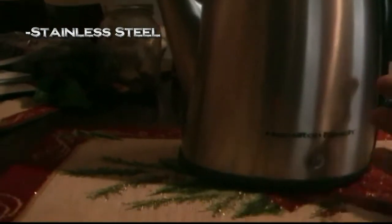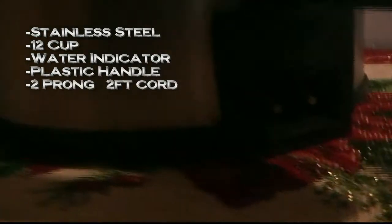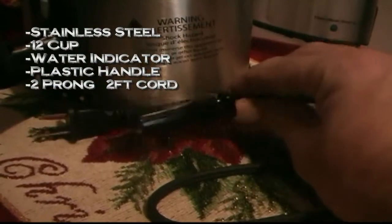All right, here we go. The Hamilton Beach stainless steel — kind of looks like our stainless steel refrigerator, that matte stainless steel look. Twelve cups, nice finish, and it has a water indicator right here on the side. It's a two-prong plug.